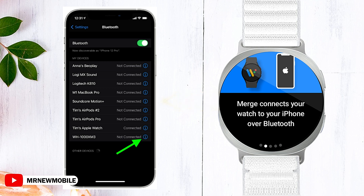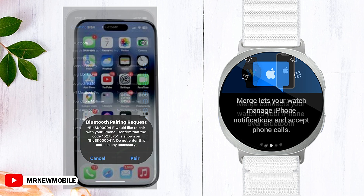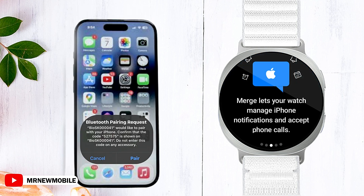The on-screen instructions will guide you through the pairing process. A prompt will appear on your iPhone to request permission for sharing notifications with your watch. Don't forget to approve that request to enjoy seamless communication.